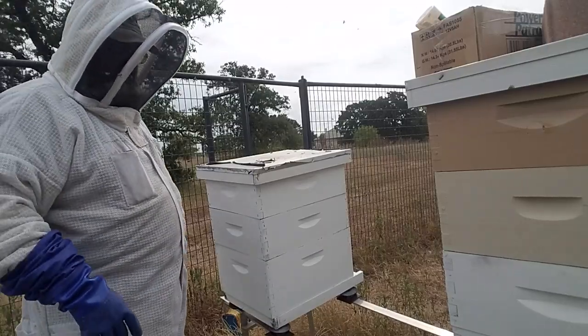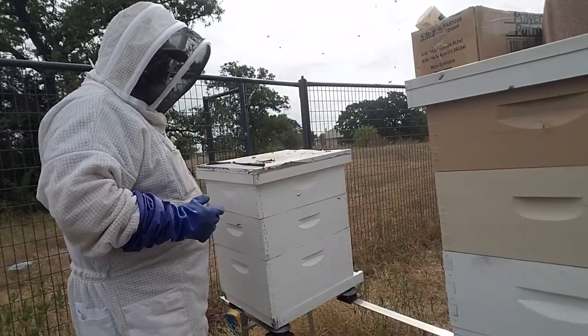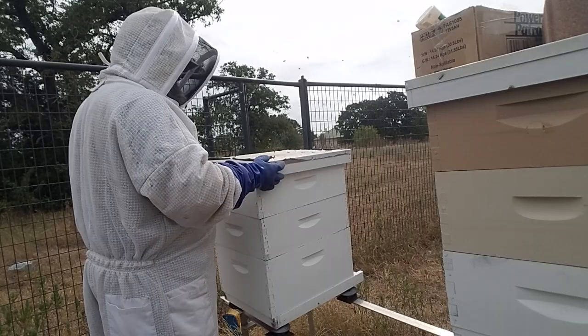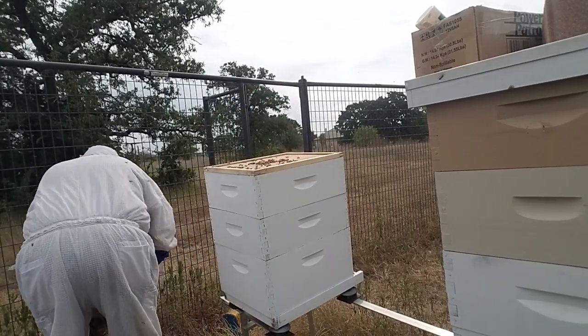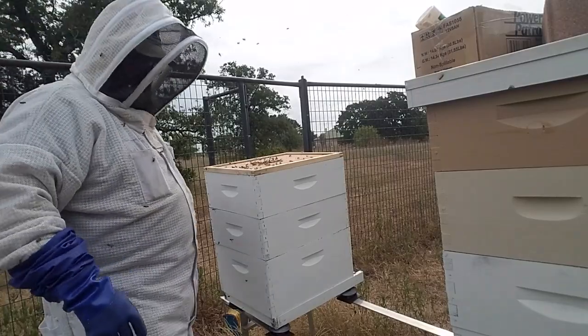I'm not sure if this colony already has the nickels or not, but we're about to find out. There is no 20 cents up here.